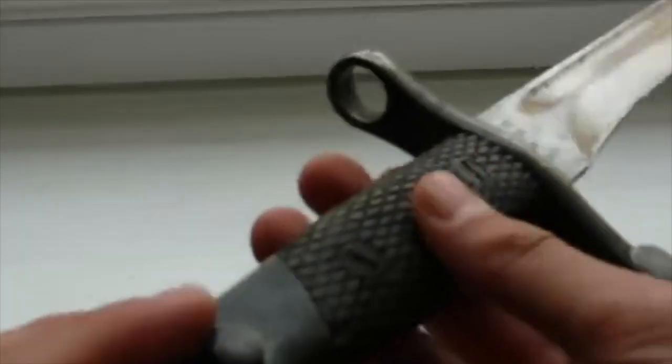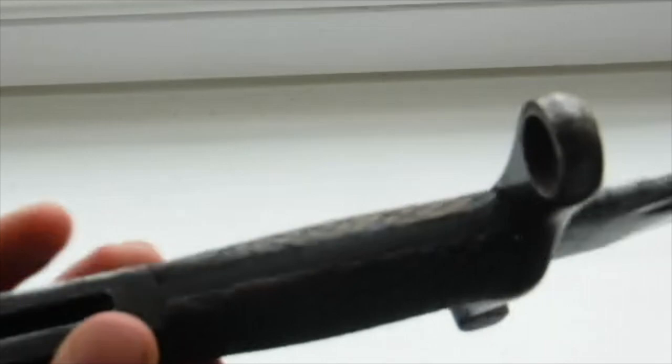On the pommel we have no marks but we have the eagle's head, as it's called, and we have a push button stud to release the bayonet from the rifle bar. It does have quite a thin handle, judging by how aggressively heavy the blade is.